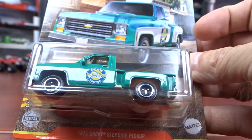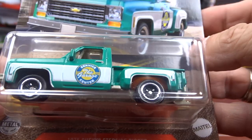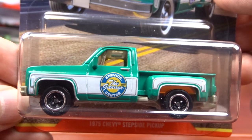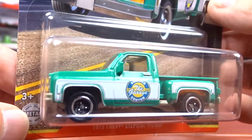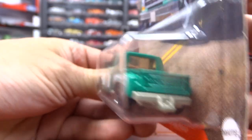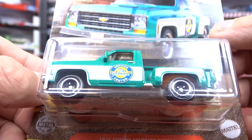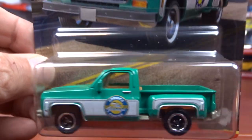And then we have the 1975 Chevy Stepside Pickup. Now this one, everybody's going to be after it — it might be a hard one to find. They're really collecting up these square bodies nowadays. So if you're finding it, I guess you're going to have to grab her quick because you probably won't see it again. But it's not a bad-looking truck. Not a bad casting of it. Looks okay — not bad.